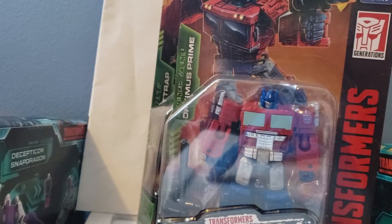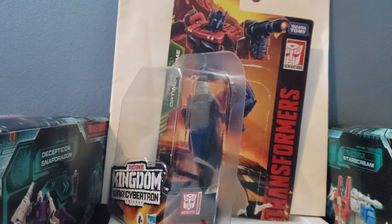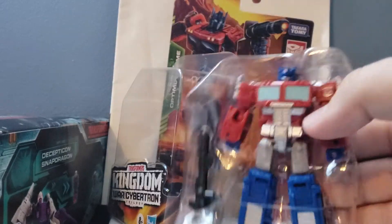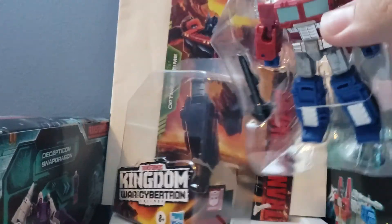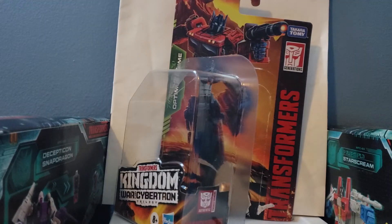I'm going to pause the camera and get them out of the box. I did my best to try to preserve the Kingdom art on the figure and I think it did a pretty nice job. So here's Optimus Prime in the little white packaging. He comes with a nice little gun, and I'm just going to take him out of the box so we can look at the figure and I can show you guys how he transforms.